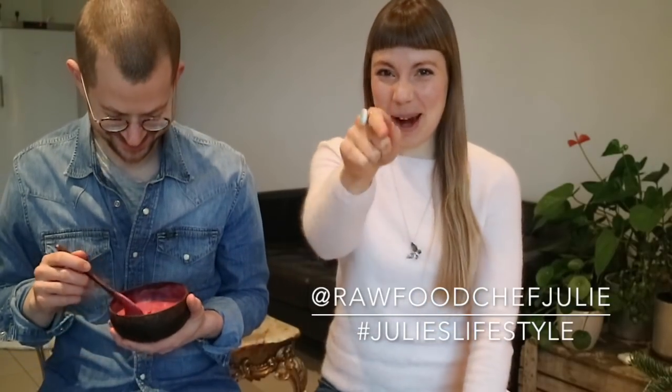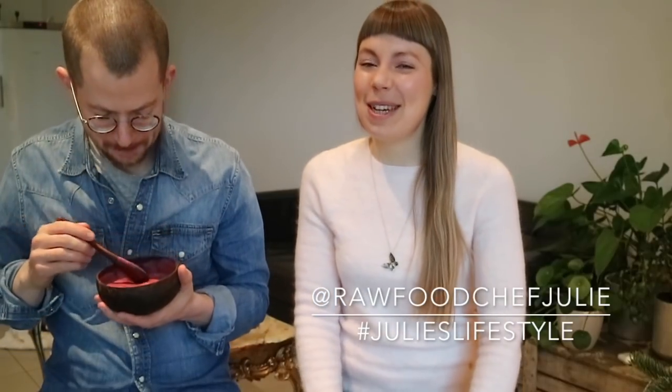If you enjoyed it and you're going to try this berry soft serve ice cream smoothie bowl, definitely let me know by leaving a comment down below and by giving this video a thumbs up. And if you're not already subscribed to our channel, hit the subscribe button! For more free recipes and to get personal updates that I only share in my newsletter, go to julieslifestyle.com and subscribe.